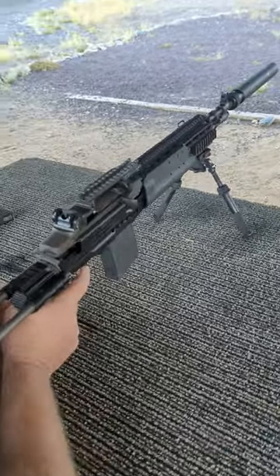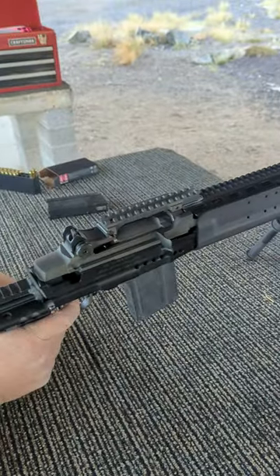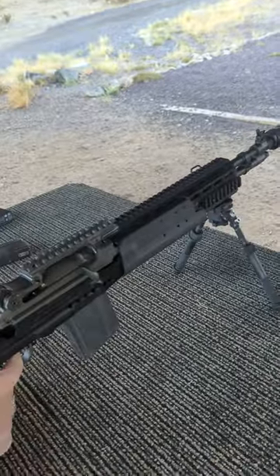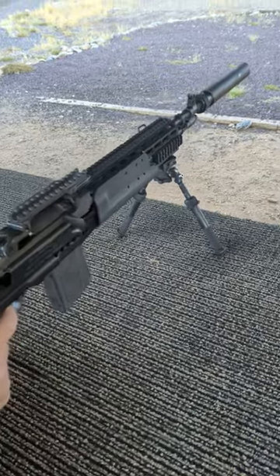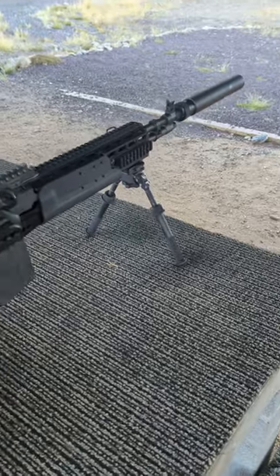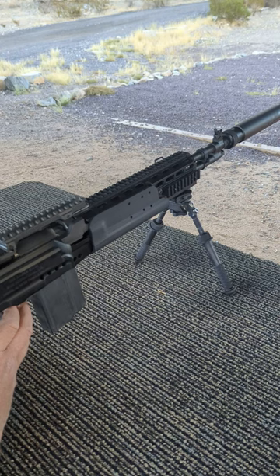200-yard steel gong up there. There you go. You can see the bolt move just a little bit. That's it. You're done. Almost done.